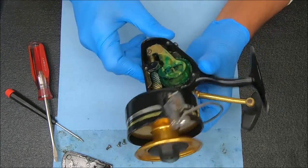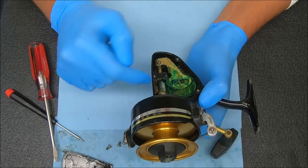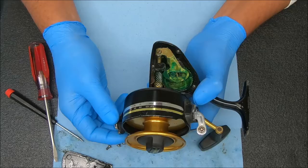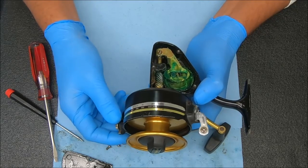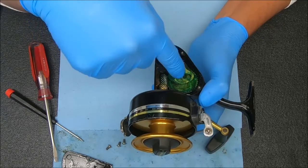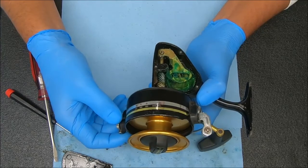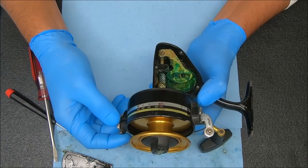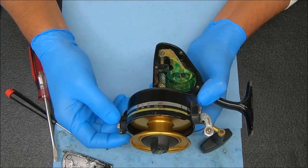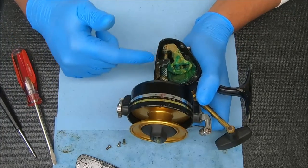Rotor play can sometimes come from the meshing of the main gear with the pinion gear. You can see right here that the pinion gear has quite a bit of play — it's either wear on the main or the pinion. The main is a softer kind of gear, but it can be a combo of both. That's where you're getting the slop from — not from the rotor nut, none of that stuff.